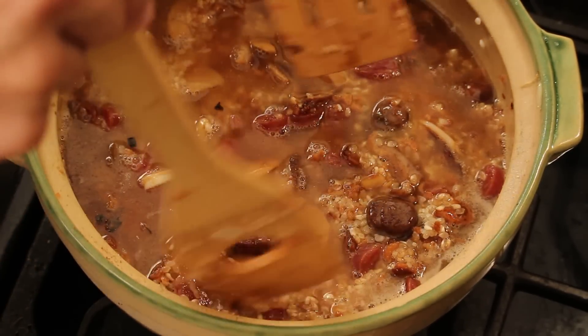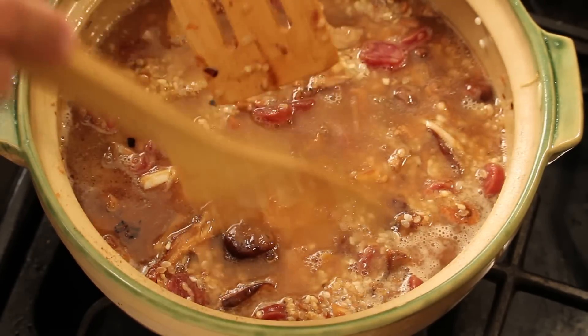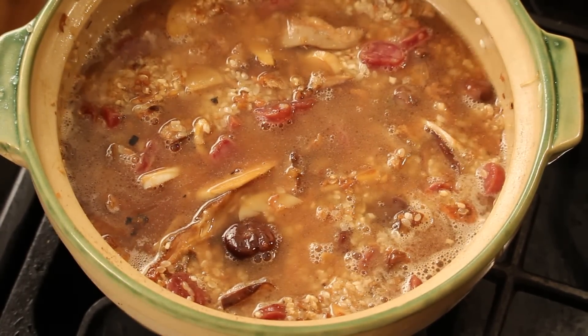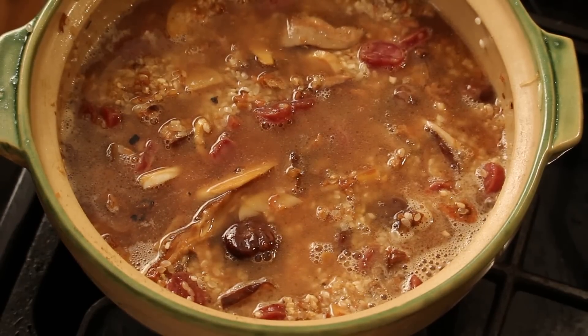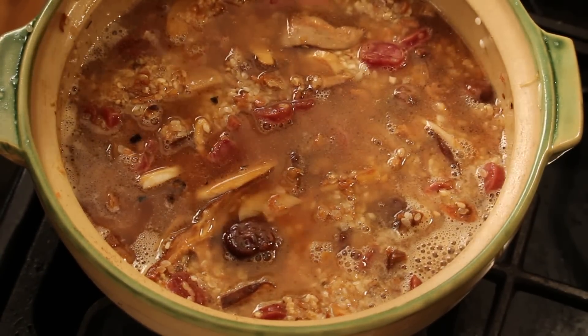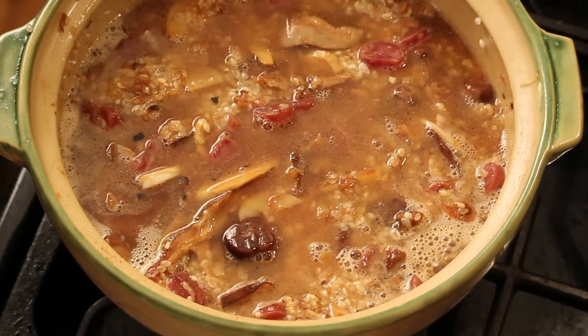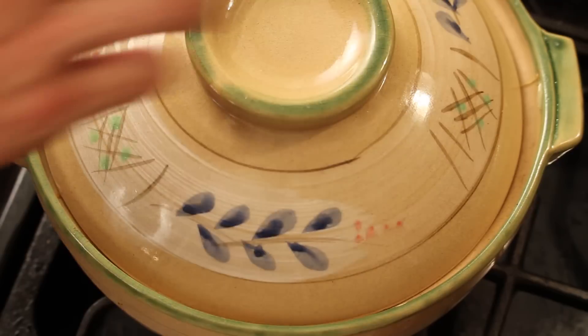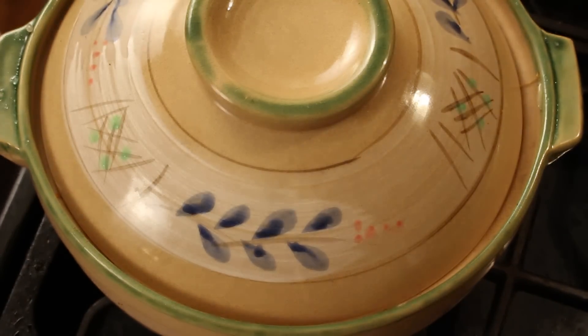I think this is good. I'm gonna use the same method to cook the rice. The rice is hot, everything is hot, so bring it to a simmer. I'm gonna turn it down to simmer and cook for 20 minutes.